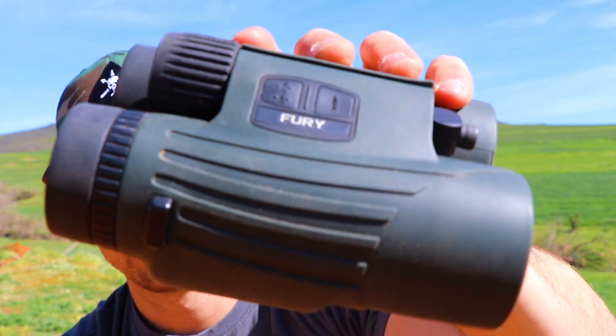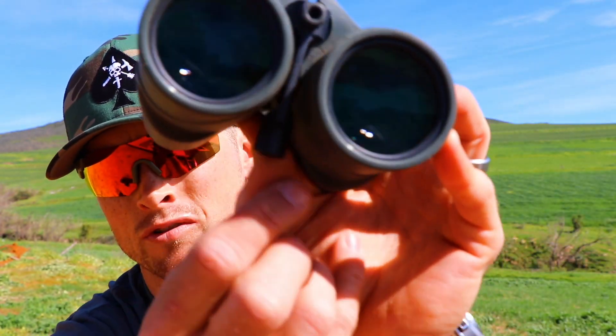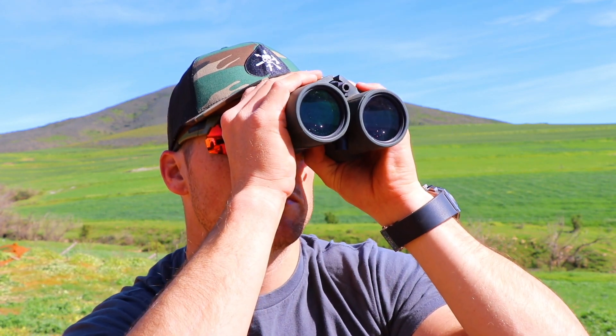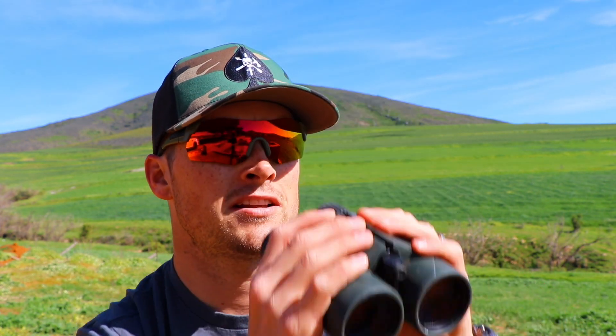I've been running these for about eight months now and as you can see they've been used. They're pretty cool. I've got the little universal tripod adapter so I can just click them into a tripod if I'm shooting long range, and I can have my rangefinder on my tripod right next to me.